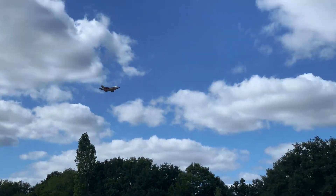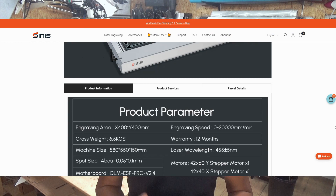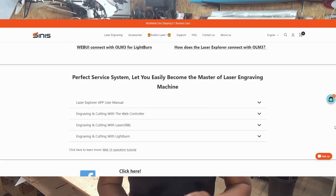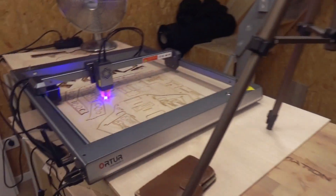Hi everyone and welcome back to another video. I'm particularly proud that we finally fly with the F-35, and I'm also proud that Sinus reached out to us with their brand-new laser, the AutoTree Master. It's fast, it's third generation, it's safe, and it's really easy to use. This will definitely boost our project to finally build the VTOL version.